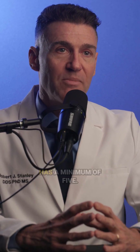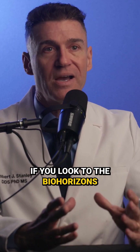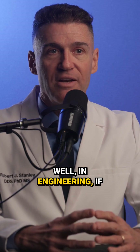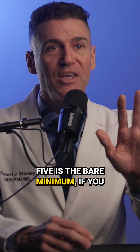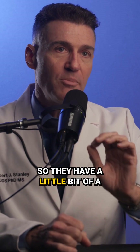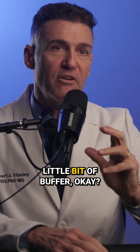So you want to have an implant that has a minimum of five. If you look at the Bio Horizons implant for their short implants, they have seven threads on them. Why seven? Well, in engineering, if five is the bare minimum and you have two more, it's called a factor of safety. So they have a little bit of a factor of safety that gives you a little bit of buffer.